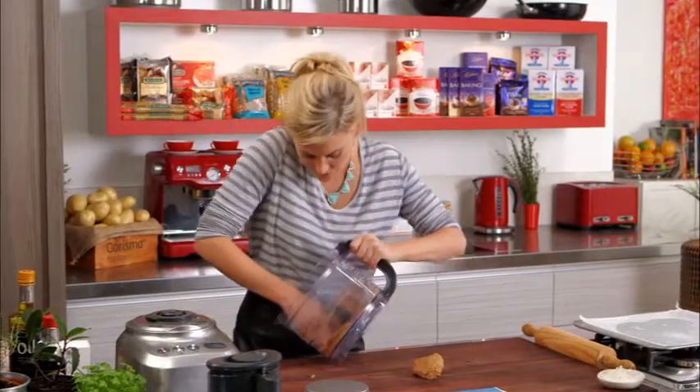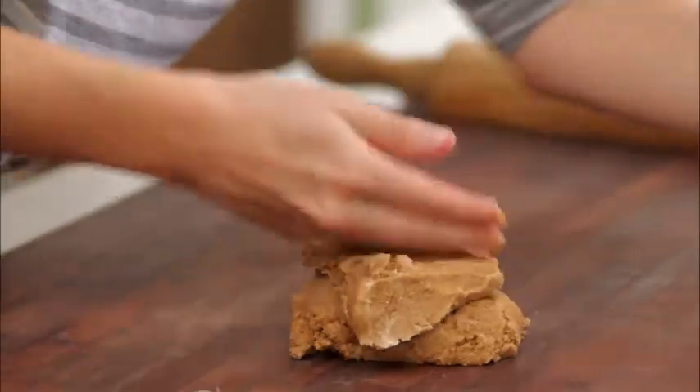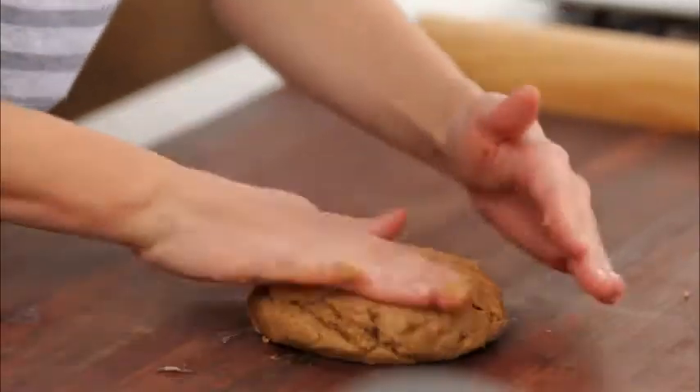So let's get all of this mixture out — it smells so good, the cinnamon is just beautiful in this. Just with your hands, lightly knead that into a disc.